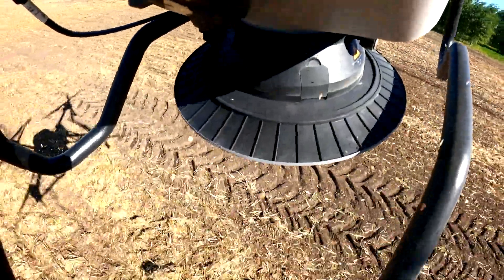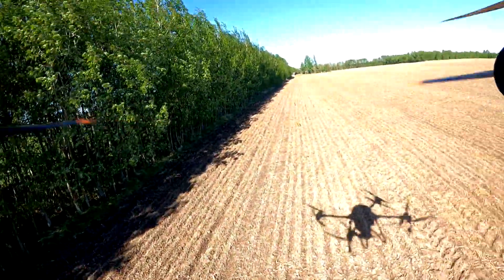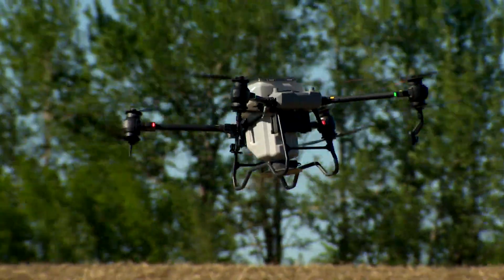This is definitely a lot cheaper. With a tractor, your spreader, and everything else that goes into doing this, it's a lot more expensive. And this is all automated.